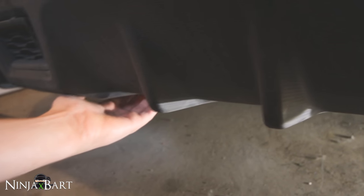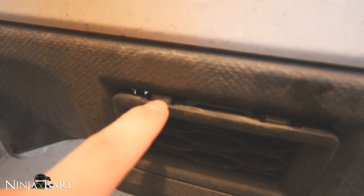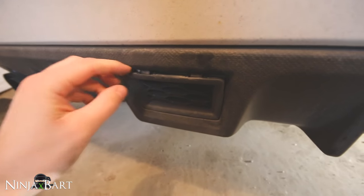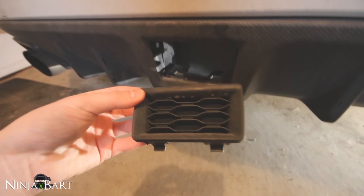I managed to get all the clips out and then you're able to move this entire bumper piece just down a little bit. Then what you can do is reach your hand up beneath here — there are two clips on the top of this piece. You can see them right there, one here and one here. It's much easier than it looks once you figure out how to push these clips down, and this entire piece can just come right out.